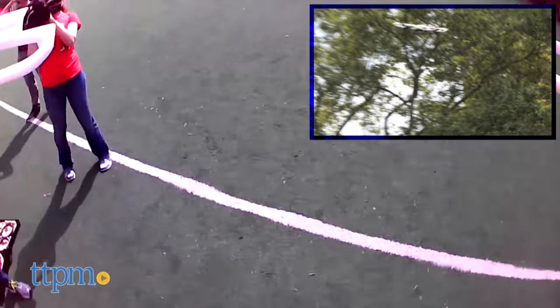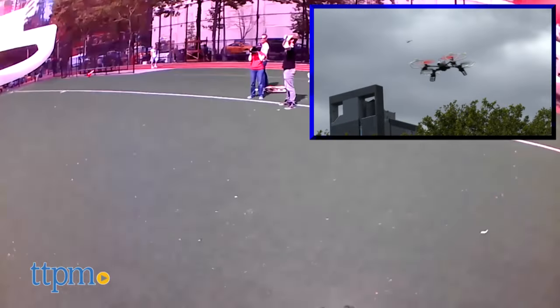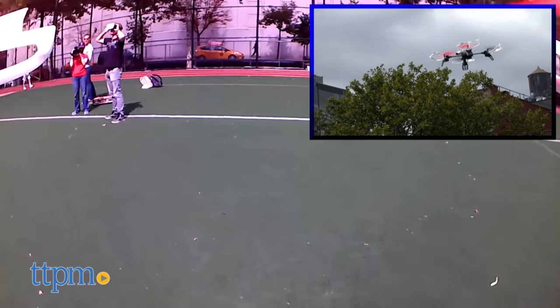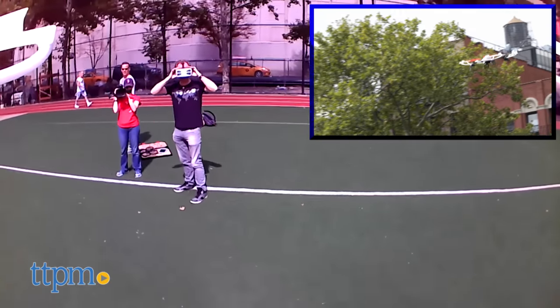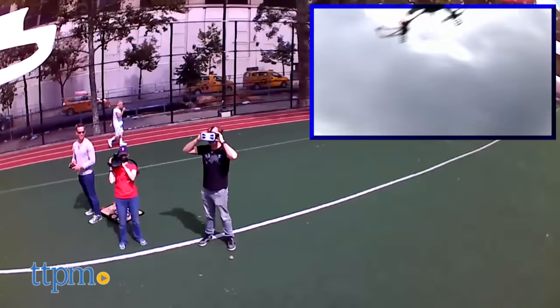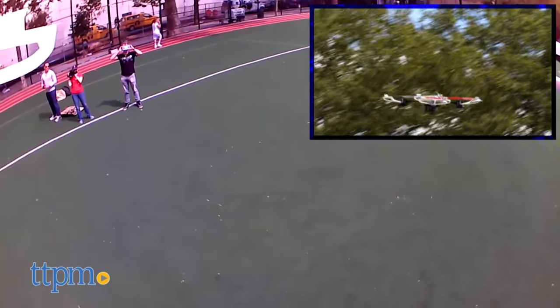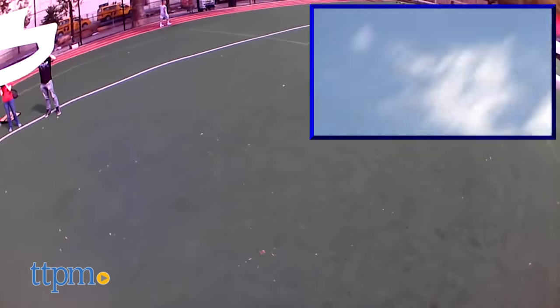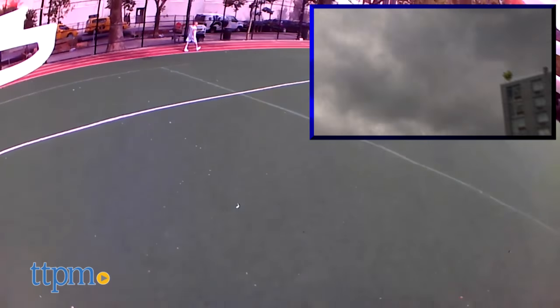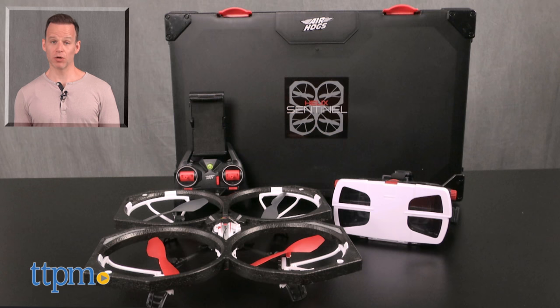Just be warned. One other thing to be aware of is that it's pretty consistent with Air Hogs drones in that the battery life is not so good — especially if you're also taking pictures or video. Still, this is a massive leap for Air Hogs and I am excited to be along for the ride. The Helix Sentinel is recommended for kids over 14 and is powered by an onboard rechargeable battery. The RC takes four AA batteries, not included. For where to buy and current pricing, find us at TTPM.com or subscribe to our YouTube channels for more great reviews every day.